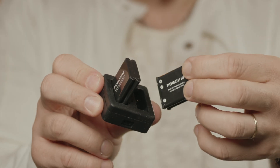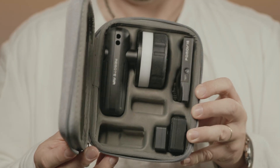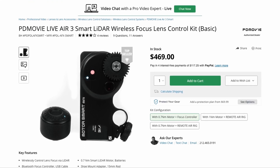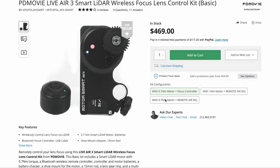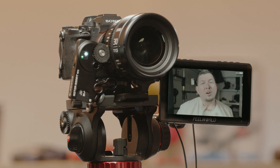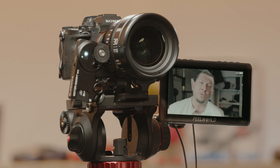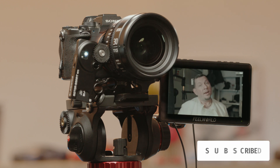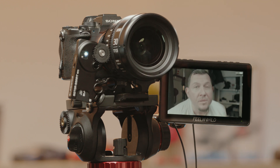In conclusion, the Live Air 3 Smart system is great for solo shooters and remote focus pulling. It packs plenty of power for a full day of work, it's small and portable, and the LiDAR is a great addition. The only thing we would ask for is a menu screen and a better app with an option to save custom lens presets. As for pricing, the Live Air 3 Smart basic kit sells for $470 and the full kit costs $570. Go check out the full review on our website at lensvid.com.